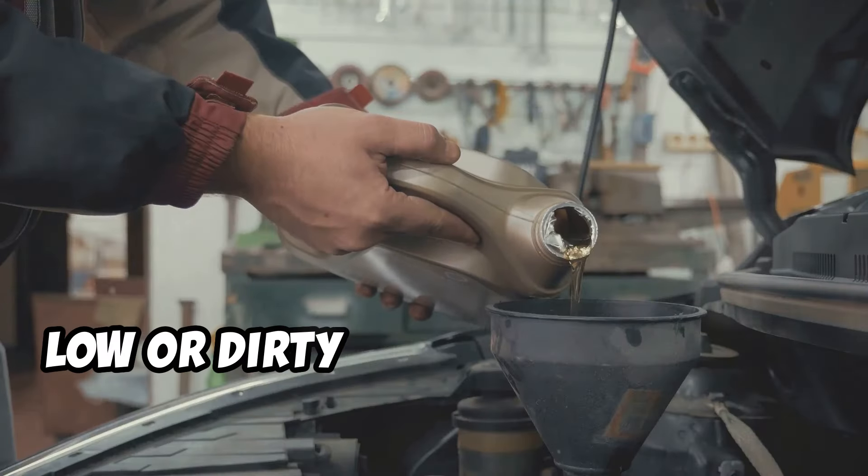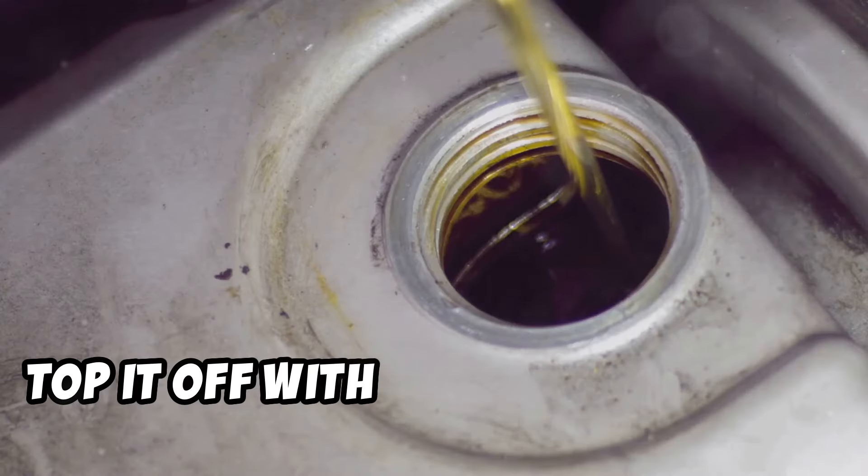Lastly, check the oil level. Low or dirty oil can prevent the engine from running smoothly. Top it off with fresh oil if needed.